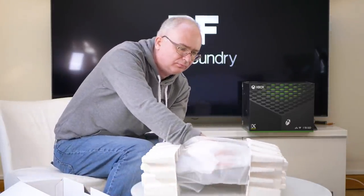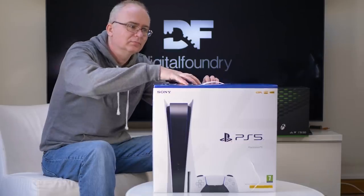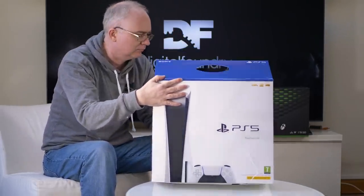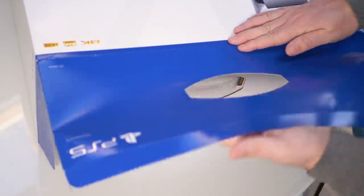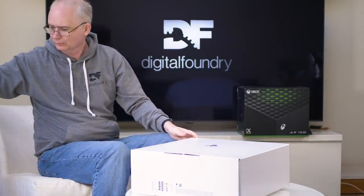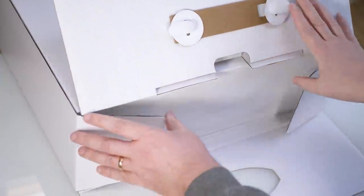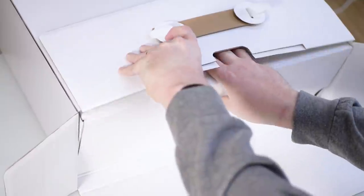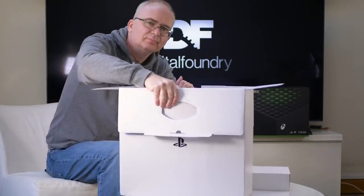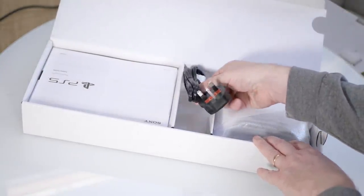The basic packaging has no real surprises. It's basically like a PlayStation 4 box in terms of how it's set up. You've got a nice sleeve that goes over a plain white cardboard box. My sleeve was damaged, even though it was delivered within another cardboard box — a real mystery. You take off the sleeve, you've got a white cardboard box, and inside you have your accessories package.